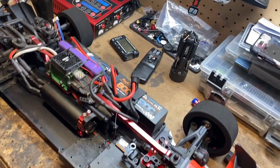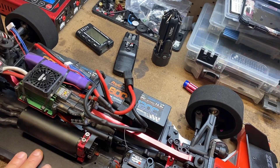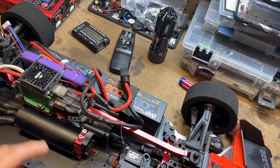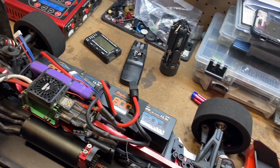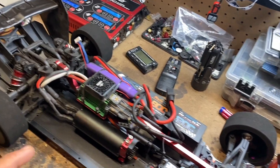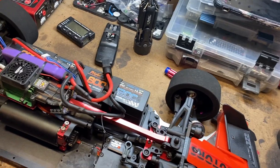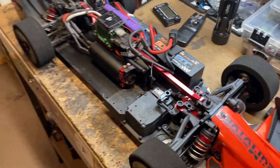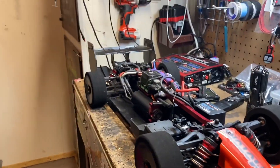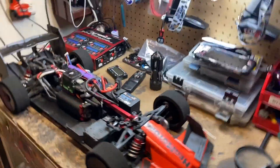If you have any more questions about this, or not this particular build but my previous build, look on my channel. I have a whole breakdown of your diffs, gears — not gearing that you run, but the gears that you use, et cetera. So check that out. And please subscribe if you haven't subscribed already. Like and share. But let's get into this product I want to use.